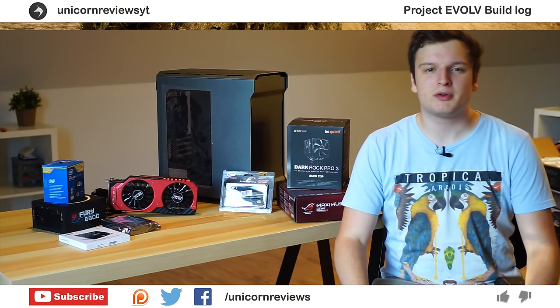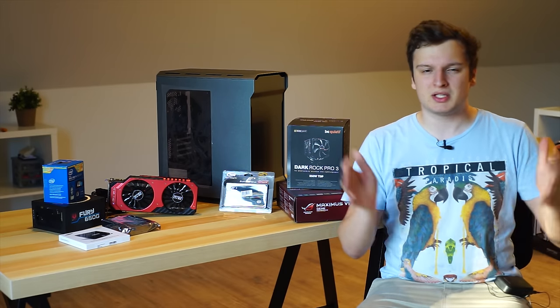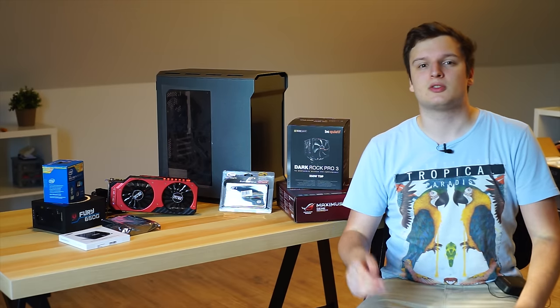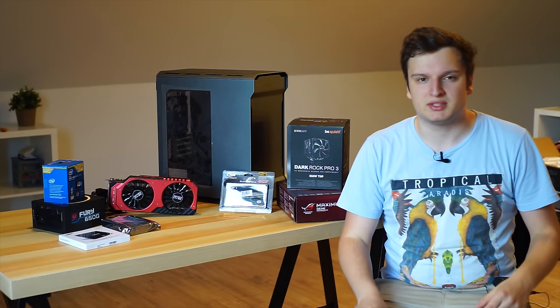Hello everyone, Laurence here from Unicorn Reviews. Today we're doing a build log. You may have come here because you just thought the build log was cool, and it is. You may also have come here because of my review of the Pallet graphics card, or the case, or the Fury power supply that we're using in this video, because I linked that in the videos.